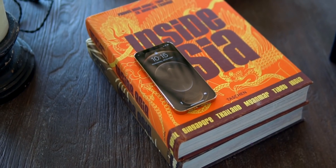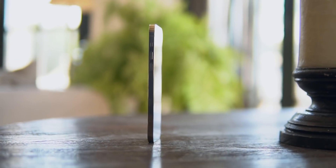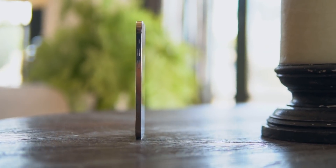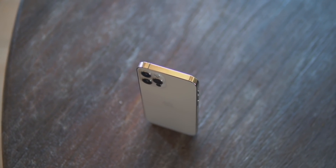Starting off with the design, the design of the iPhone 12 Pro simply feels premium. It's got a beautiful square design that simply feels great to hold in the hand. And the iPhone 12 Pro has stainless steel borders.